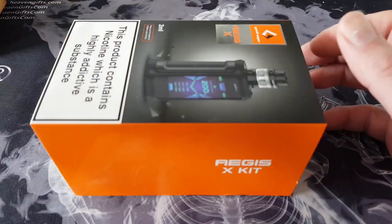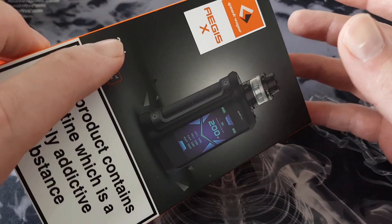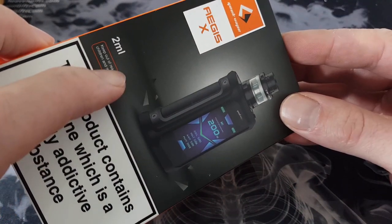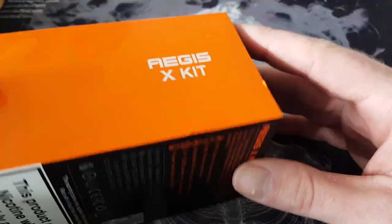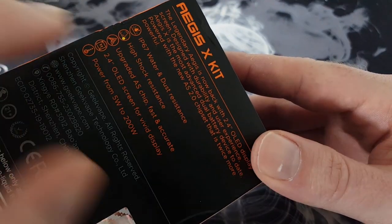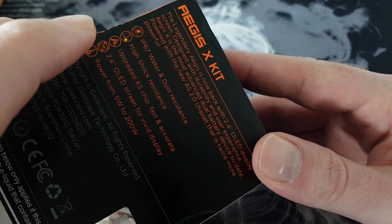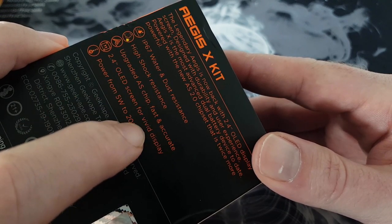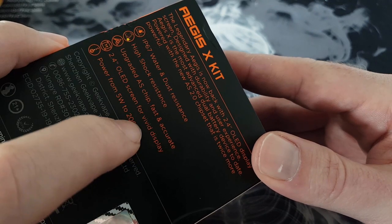Here we go with a close-up unboxing of this Aegis kit from Geek Vape — this is the two-mil EU edition. In a second I'll show you a little workaround for that two-mil. Let's have a look at the back of the box: this mod is water and dust resistant, high shock resistant, and we've got a 2.4-inch OLED screen with wattage from 5 to 200.